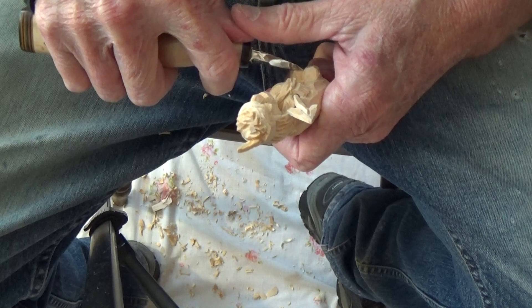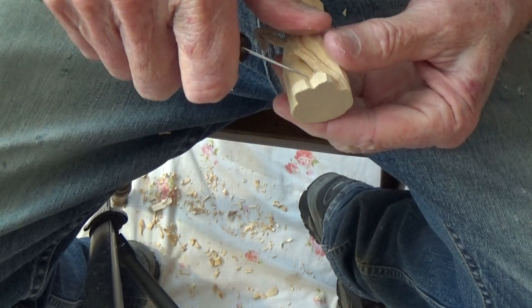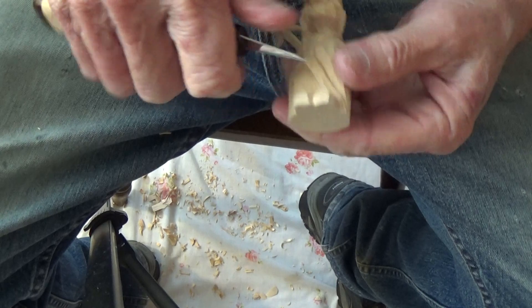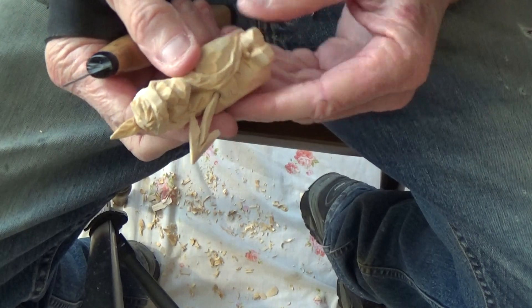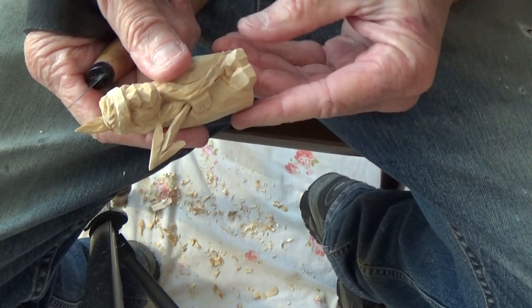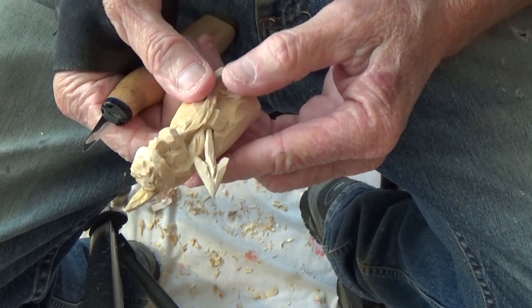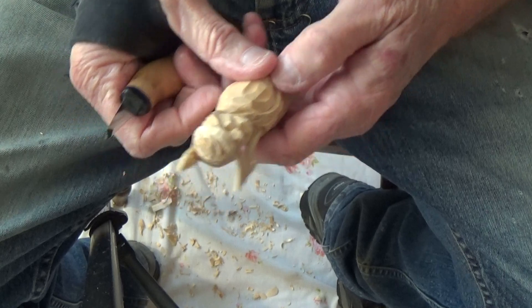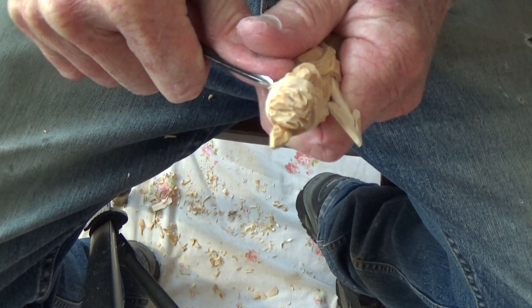Let me divide these shoes a little bit better, just right in there. Where's my V-tool again? There it is. A little bit more with the hair.